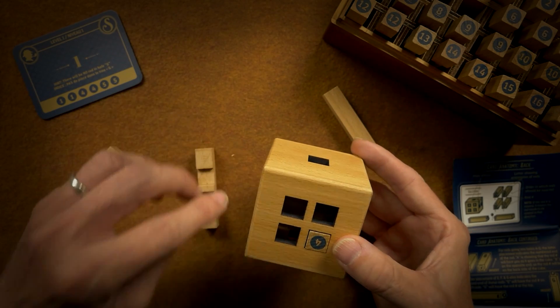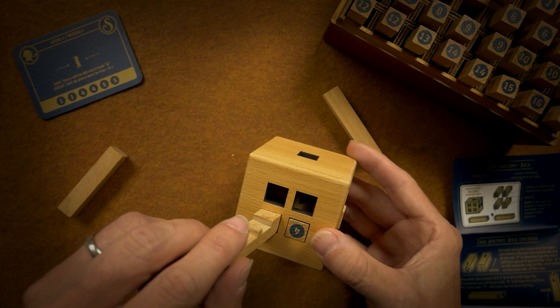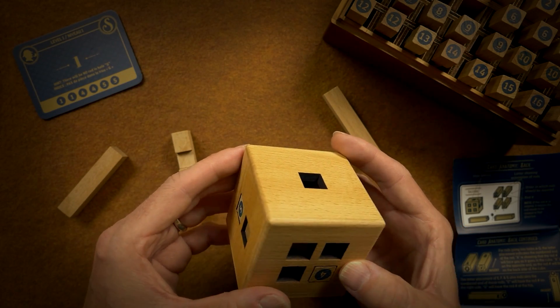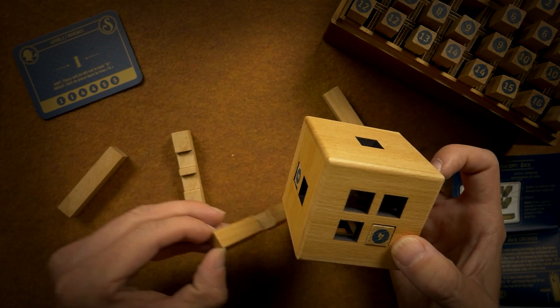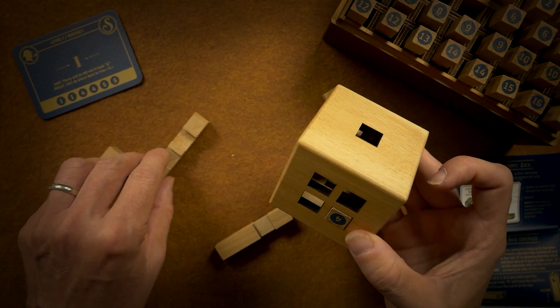The number five is blocking a little bit there, so I can't slide anything over it because it's a block. Maybe the solution is to put these fours in first.